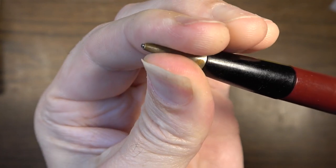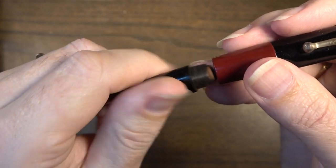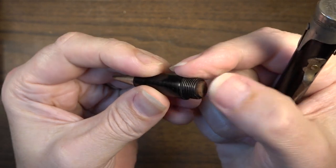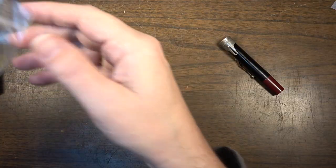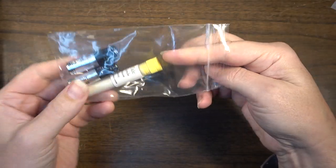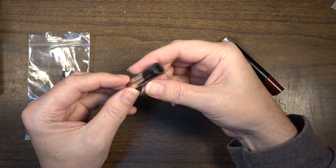It's made of Bakelite. It comes apart in sections — you can see this bottom section comes off and we have an eraser here which is old and very hard. I banged this on the desk and it was just hard as a rock. So we're going to remove that eraser and replace it, and we'll also put some pencil lead in this.